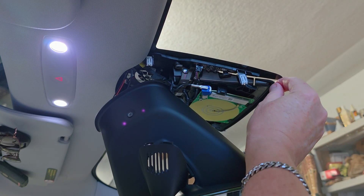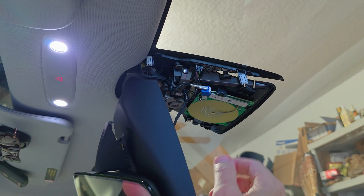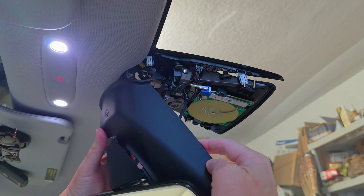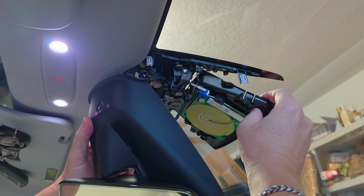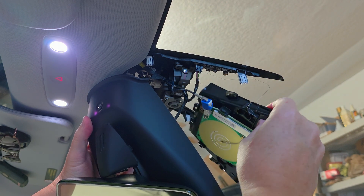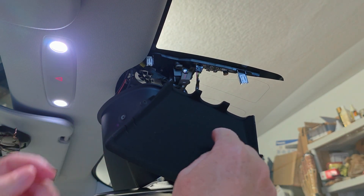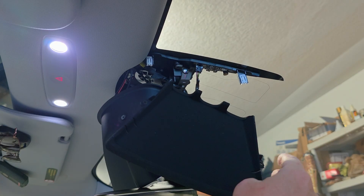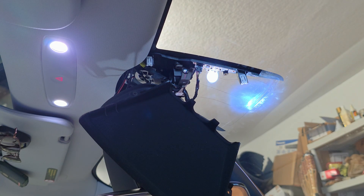Once you get the screws out, this camera housing just pulls down. You can pull it down from the front, and the back comes out afterward — it'll come straight down. All this stuff can hang there pretty safely; just don't pull on the wires. I'm showing the felt here — don't get any lint or anything on it, because lint might show in the cameras. Make sure that's nice and clean before you put it back together.